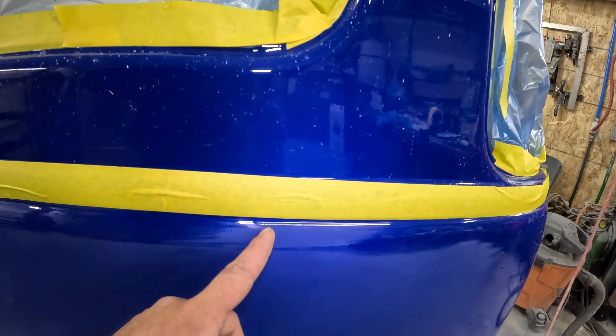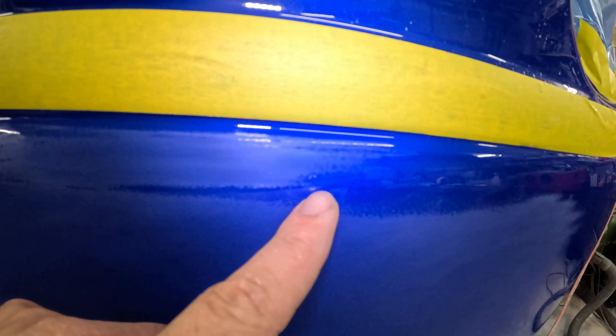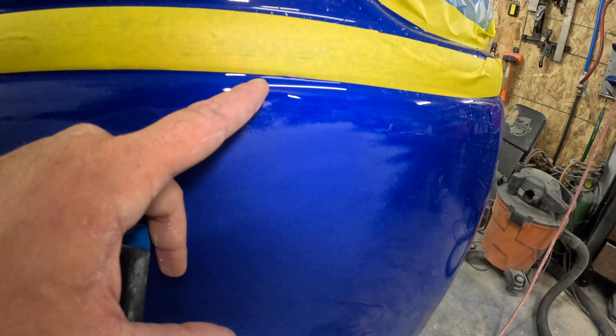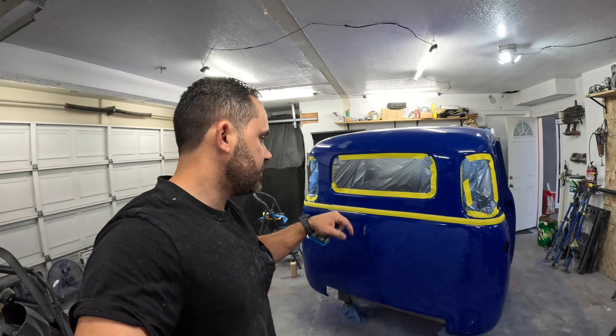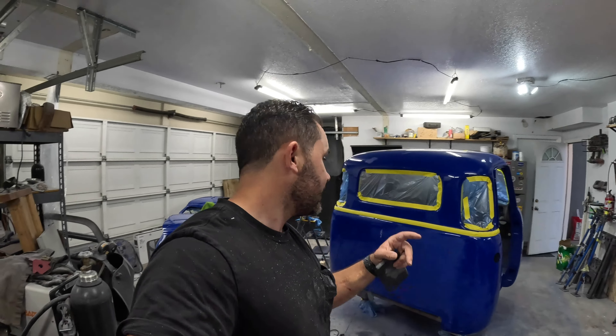I have a bunch of nibs to get out. There's so much trash in here — you can see all the little spots that need to get taken out. I'm going to go through the grits: 1500, 2000, 3000. I'll bring you guys back when I have the end result. You already saw me do it so let me just jam this out.